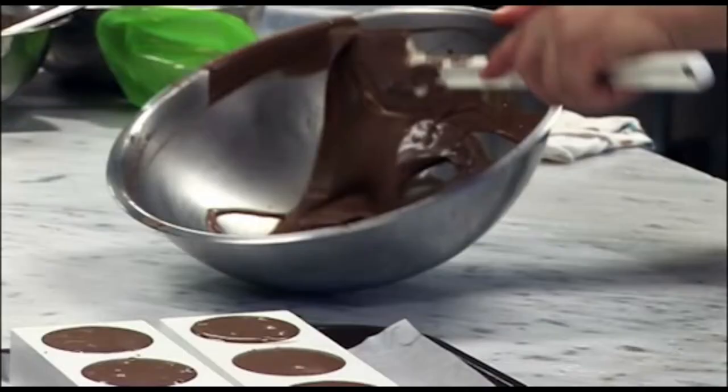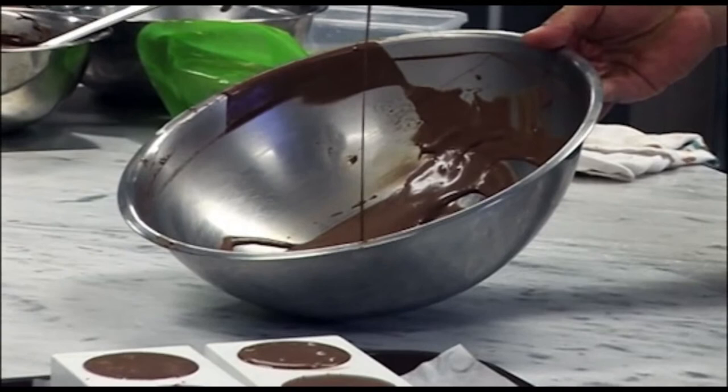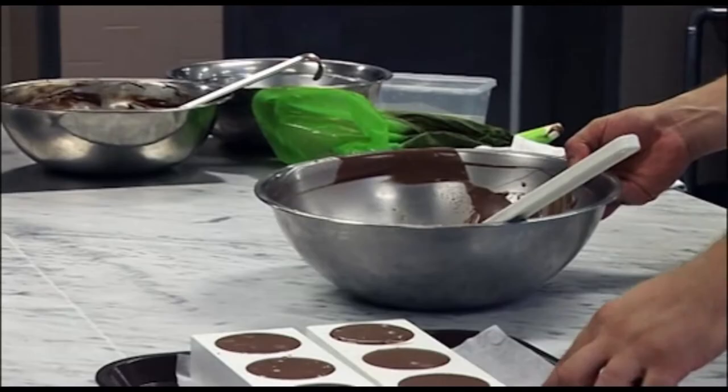You can see from my remaining mousse that it's a nice smooth glossy mixture. It holds a nice ribbon and will have a nice fine texture.